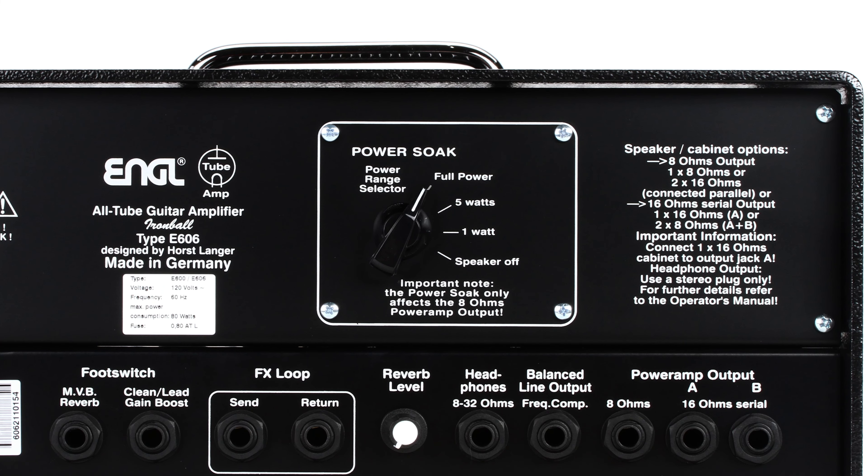Front panel talk concluded — let's head around the back, because that's when it starts to get even more interesting. What will be revealed is the onboard reverb control, a series effects loop, some neat foot-switching options, a built-in power soak, and more besides.